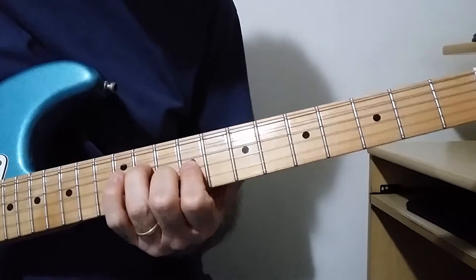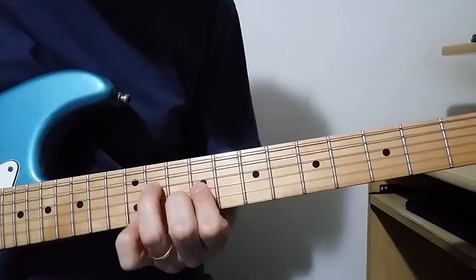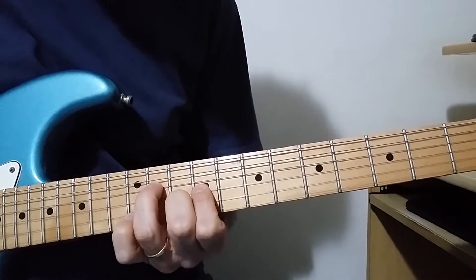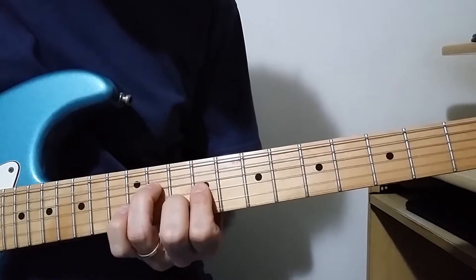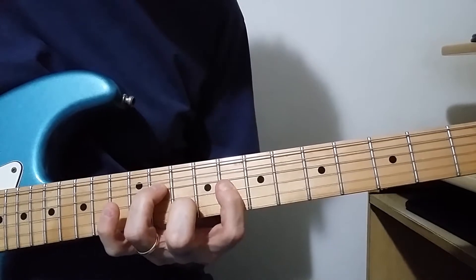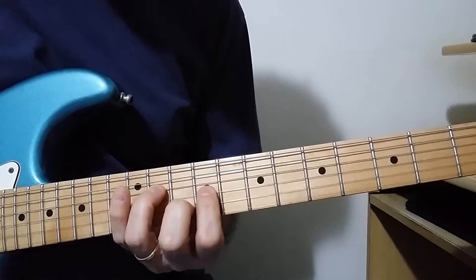Then we have A major here. That is Em7, Em7, A open. F11 on D, F9 on D, F9, F10 on B. Then D again, F9, Ab, F9, Ab on D.